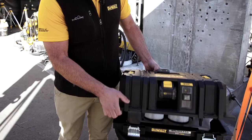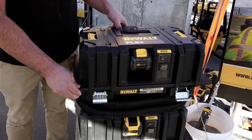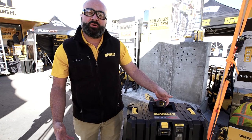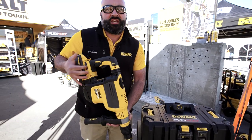One is our twin HEPA filter system with fleece bag. Another big feature on this tool is our wireless tool control. This allows the tool to either work via the pre-paired remote that ships with every unit, or with tools like our DCH614.